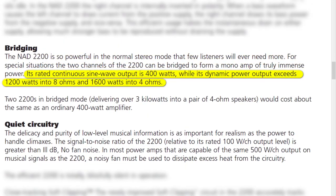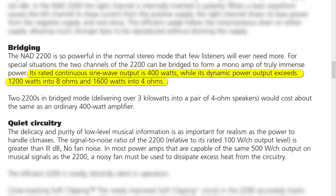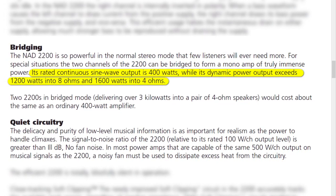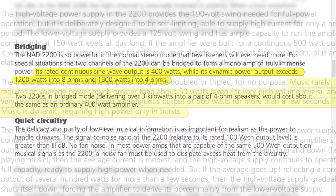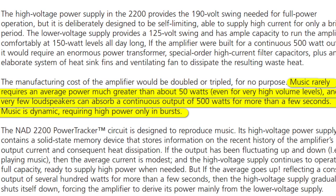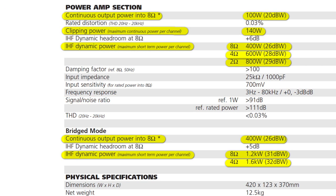Related to bridging, its rated continuous sine wave output is 400 watts, while its dynamic power output exceeds 1200 watts in 8 ohms and 1600 watts in 4 ohms. NAD explains: music rarely requires an average power much greater than about 50 watts, even for very high volume levels. Very few loudspeakers can absorb continuous output of 500 watts or more for more than just a few seconds. Music is dynamic, requiring high power only in bursts.